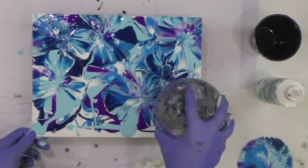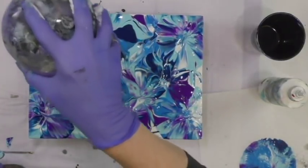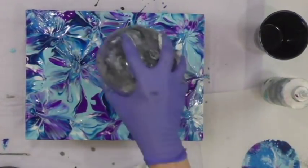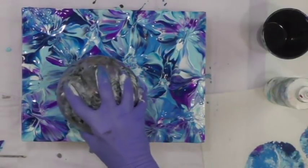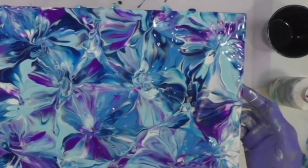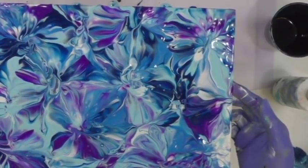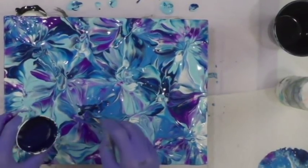This does not have silicone in it. So here we are. I'm going to leave it right like that. One more smash maybe right here with some dark blue.